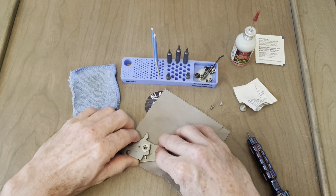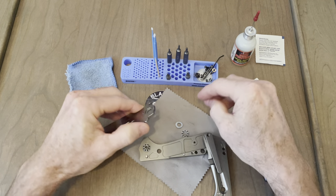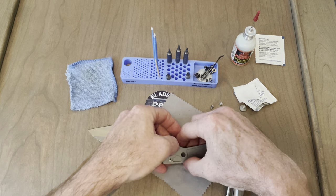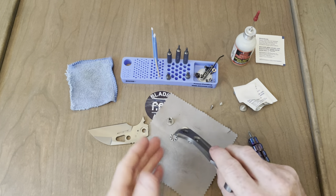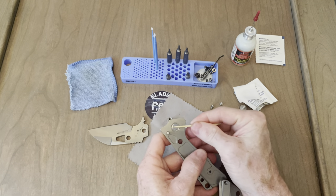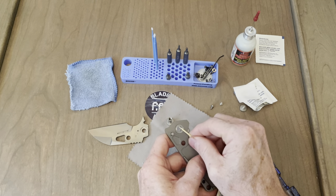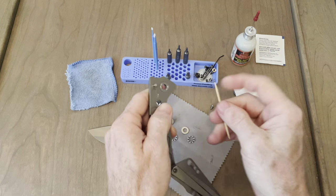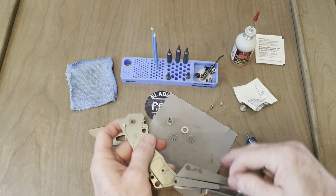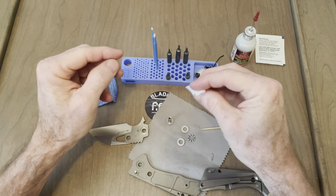Looks like we got some washers in there, on the bearings. The same bearings Tucson always uses — they work great though, never had an issue with them. Let's get this washer out of there. There it goes. Let's clean everything up. It's already really clean — really didn't need to be disassembled. I just wanted to do it and take a look at it.